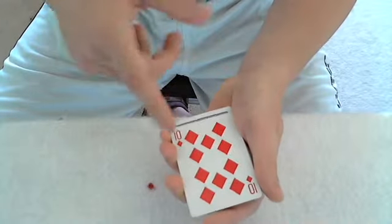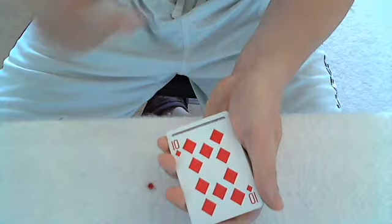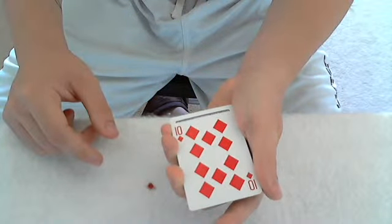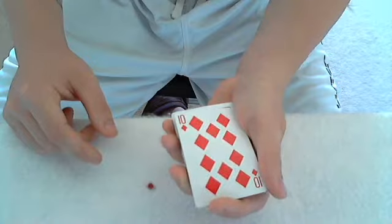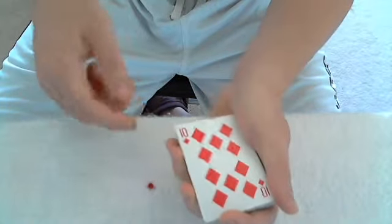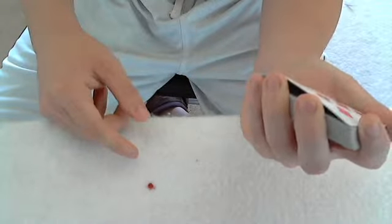Turn it over. If you notice, I left a little bit of space at the bottom — that's going to help in turning it over. If you use your left index finger and press down just a little bit at the top, the card starts to bow, so that will allow you to catch a break on this side with either your little finger or your ring finger.